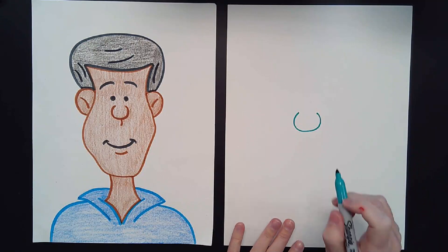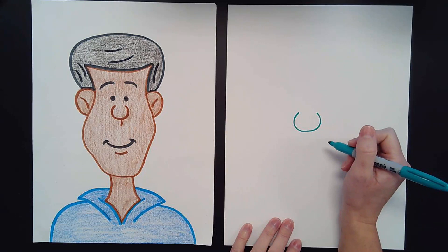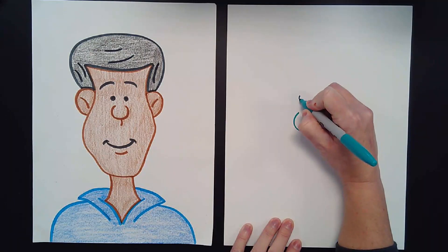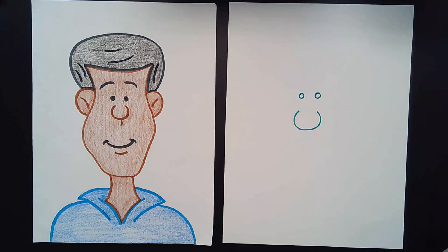Now that we've got his nose, we're going to give him two eyes. I'm going to draw two little circles right above his nose.